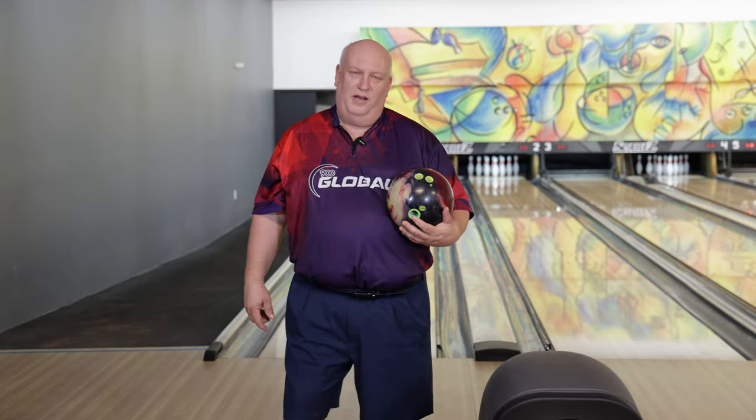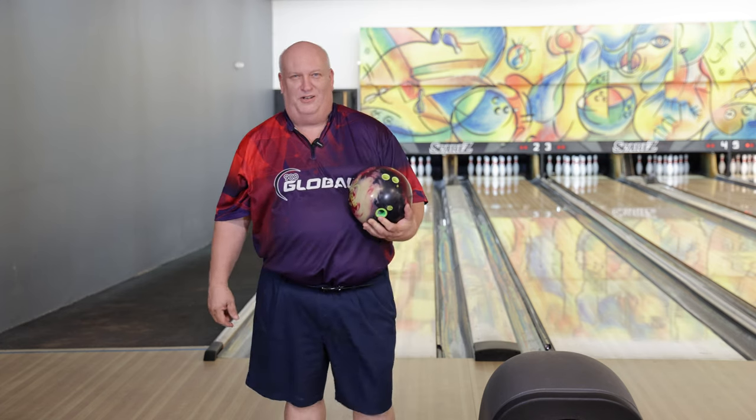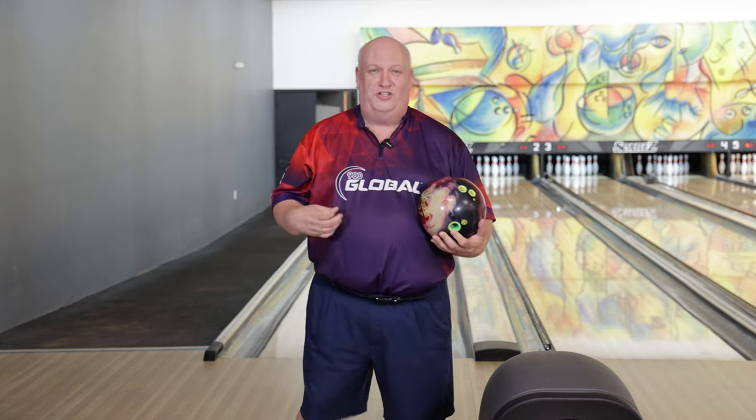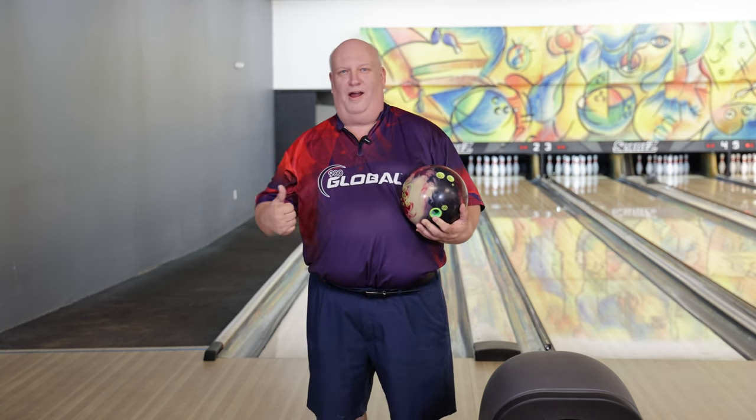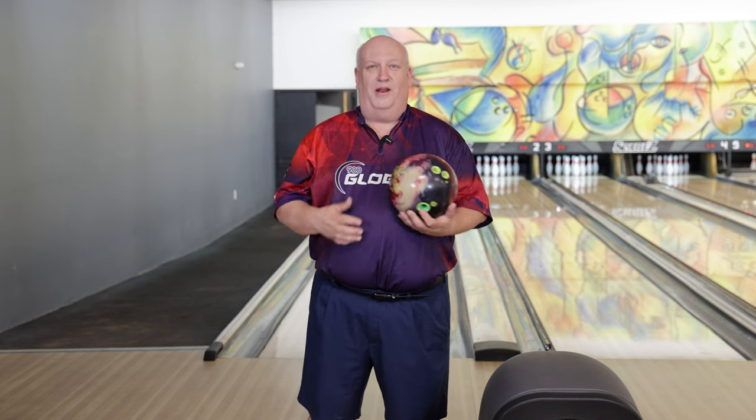Hey there, bowlers. Back here with Mr. Scott Anderson — Mr. almost PBA champ. Game was really close a couple of times, balling really great over there at the last regional. Congratulations to Mr. Anderson — this man made the RPI for the Southern Region, he's going to Vegas in January. Kudos to this man. He bowled exceptionally well. I was with him every shot for shot. It was awesome to see. Well earned.